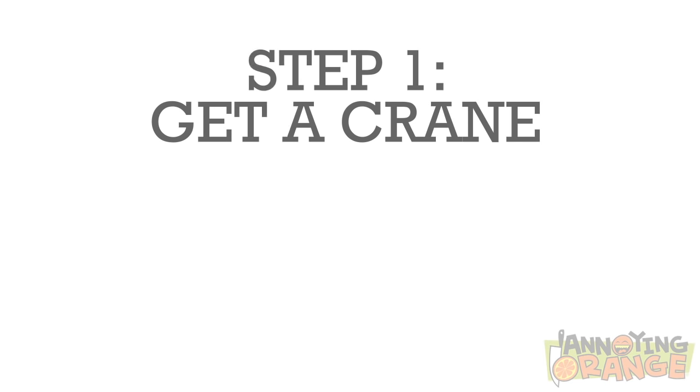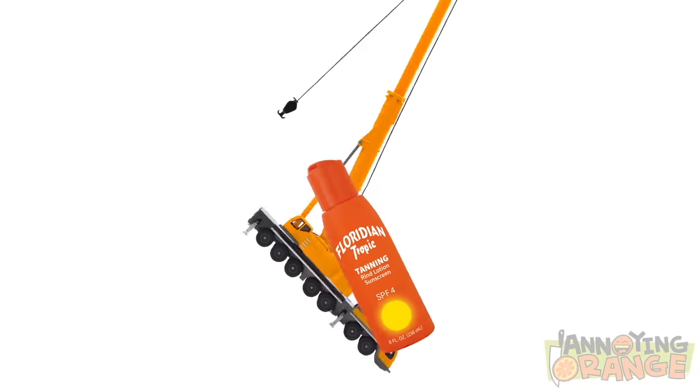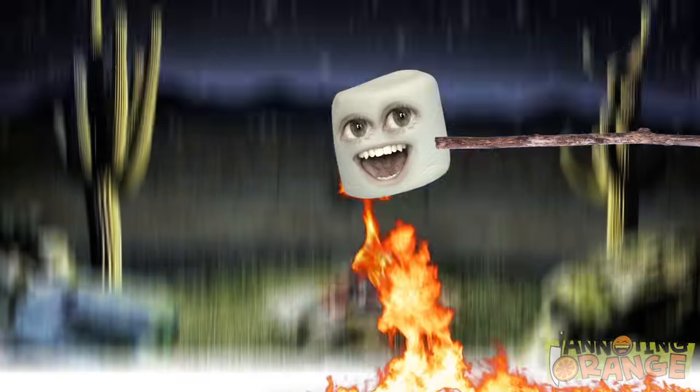Okay, first step: you're gonna need a crane. A crane? And then some lotion. Rub the crane and lotion together until the friction starts on fire. Then roast marshmallows. Yay!